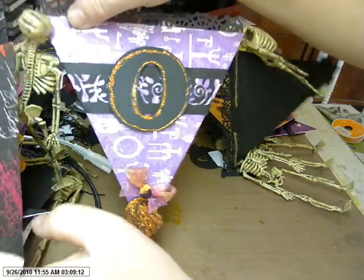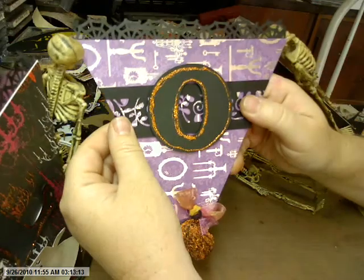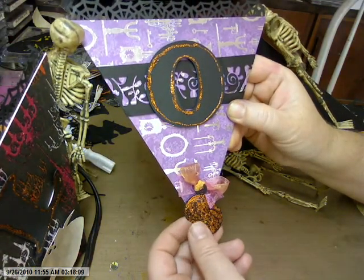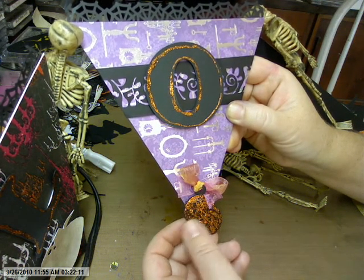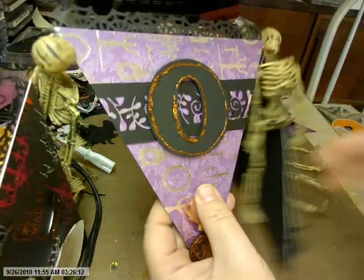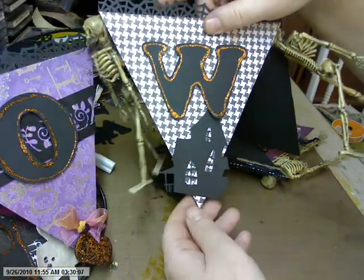And then here's my O piece, and this is just some kind of paper lace that I cut out from the Silhouette. And then down here it's a little paper tag, like a totem, that the Silhouette had, and I put glitter glue on it, and I attached it with a little bow.